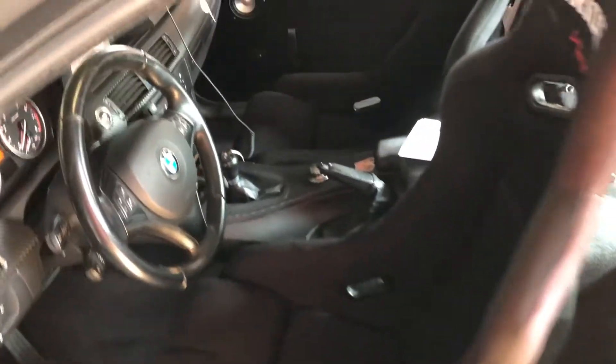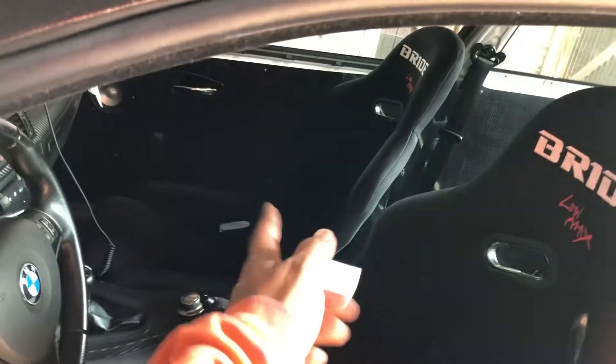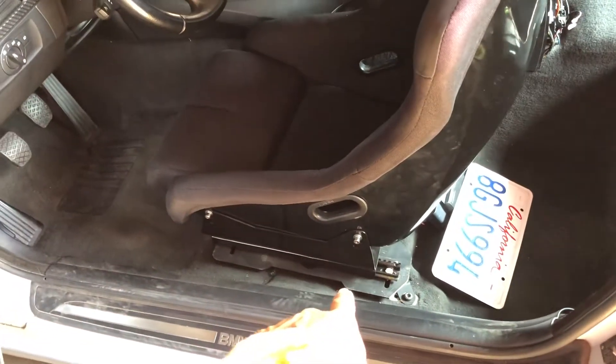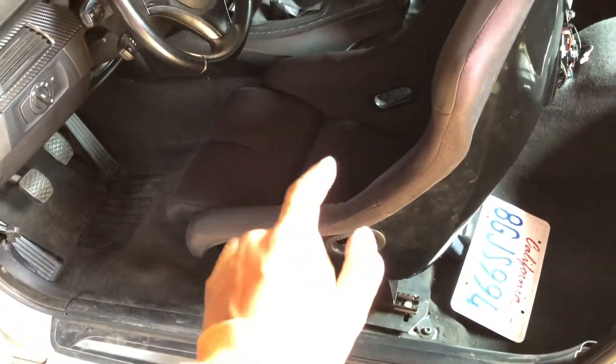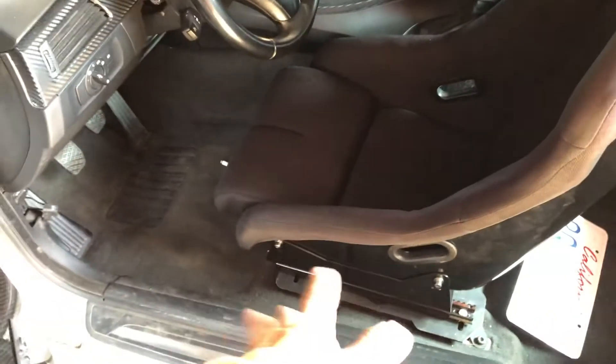Here's my budget $300 bucket seats I got off a junkyard in mint condition — $150 each. I've done my own mounting tabs. These are E46 chassis seats, and I myself with Derek cut and welded these brackets and made E46 chassis mounts to make them fit into an E92.